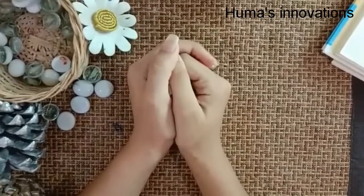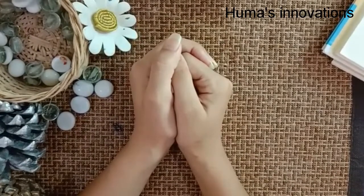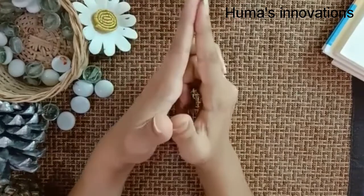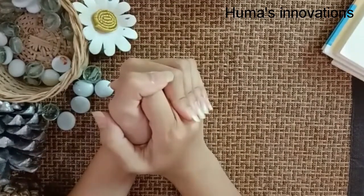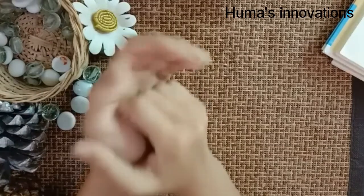Hi guys, it's Homa. Welcome back to my channel and drawing series videos. This is a first-time introduction and some materials, but we are going to get into some drawing here shortly, so let's get started.